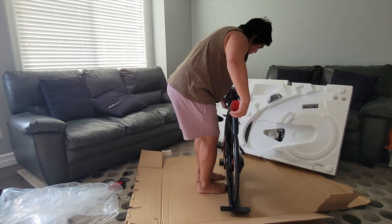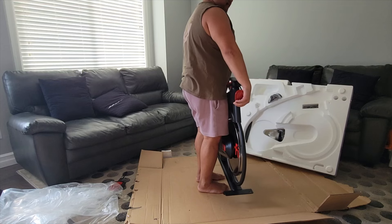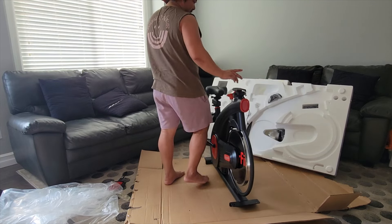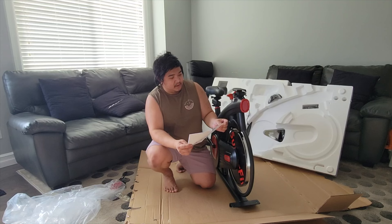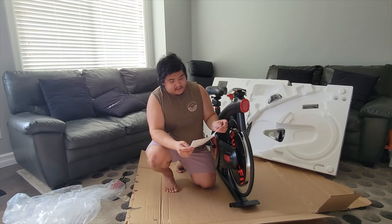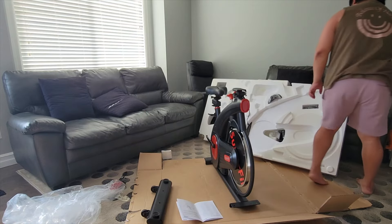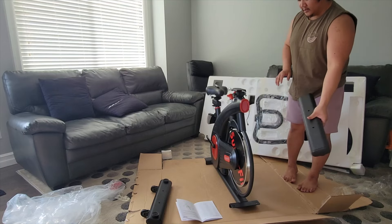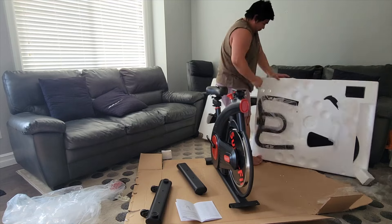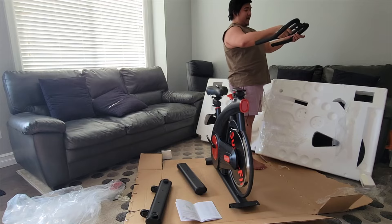Is the bike heavy? Yes, it's heavy. Can you lift it by yourself? Sure, depends on your capabilities — for me I can. How heavy do you think? Maybe 30–40 lbs, we'll see the specs later. It says: before you start, please read all instructions carefully and retain them for future reference. Separate and count all parts and hardware. This one is the front stabilizer, and this one is for the back. Good condition — no dent, no scratch.